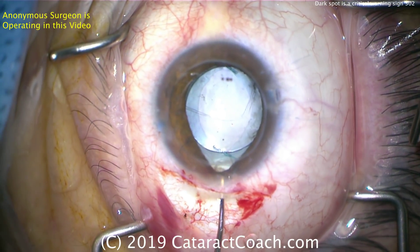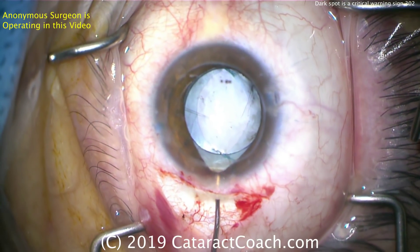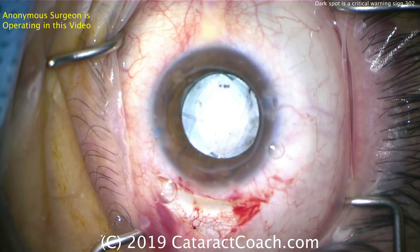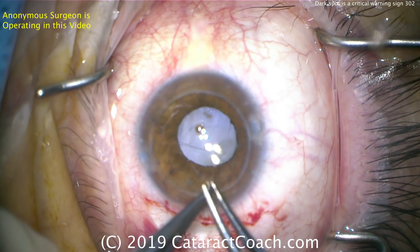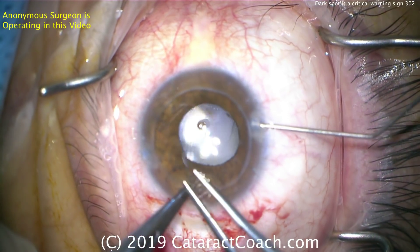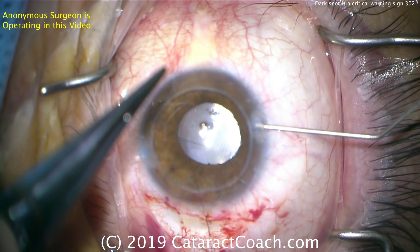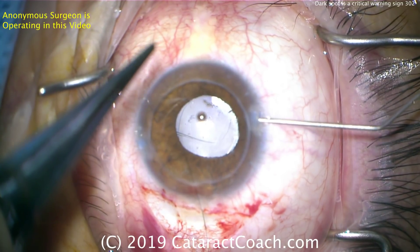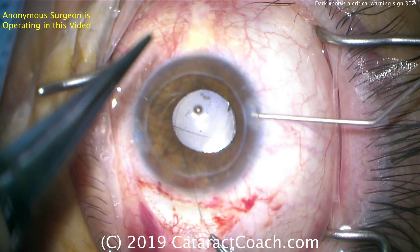I have no doubt this patient is going to have a nice outcome. Yes, it'll take another procedure — a vitreoretinal procedure to remove the lens material from the vitreous cavity — but that's okay. I applaud the surgeon here for doing a good job. And here at the end, placing a suture in the incisions too. This patient's going to have a nice result. You can see the pupil is round and the anterior segment is free from any vitreous. Thank you for submitting this video, and I trust that you've learned a lot.